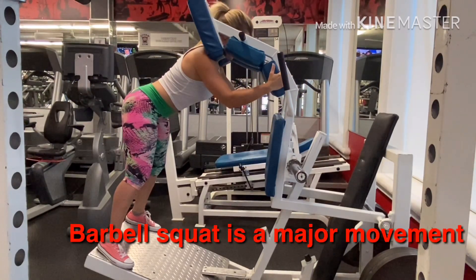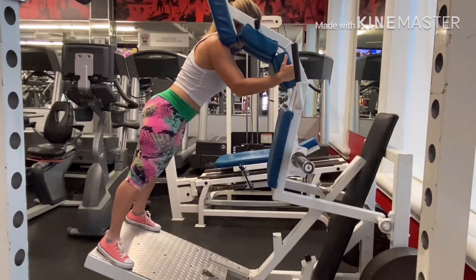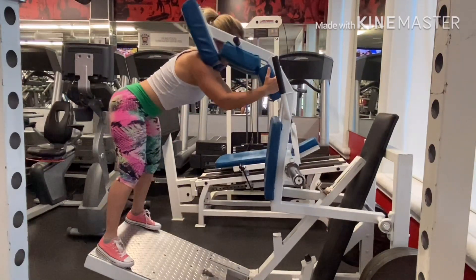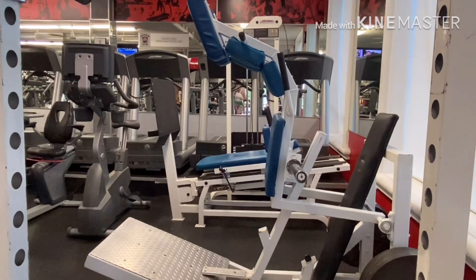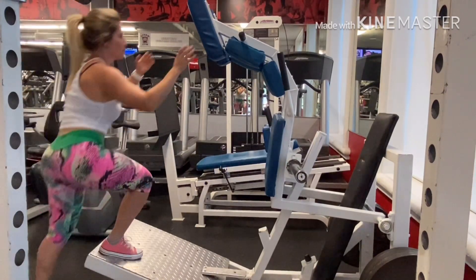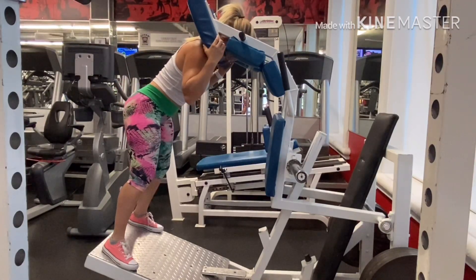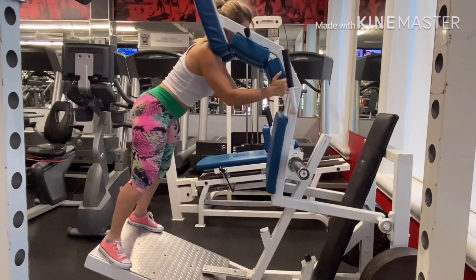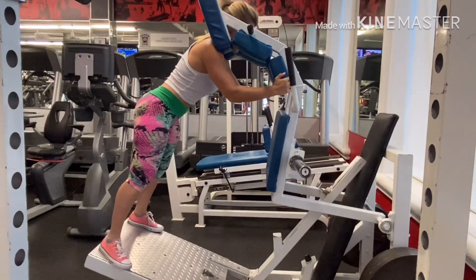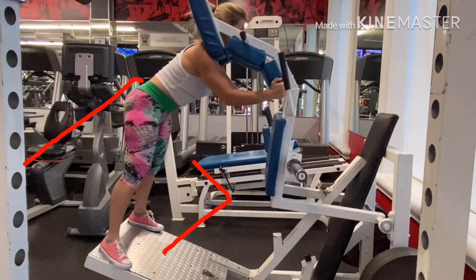Hack squats are an accessory towards the barbell squat — they will never replace actual barbell squats. Results from barbell squats are much more intense; the impact on your spine and core is more intense as well. What I like about hack squats is that it puts you in a proper squat position and helps you push your hips back. You can only use hack squats as a replacement if you have some type of injury to your back, a pinched nerve in your neck, or more damaging injuries — but never replace barbell squats with hack squats otherwise.